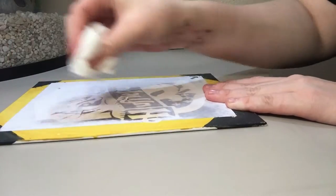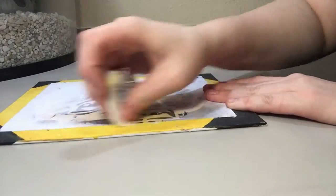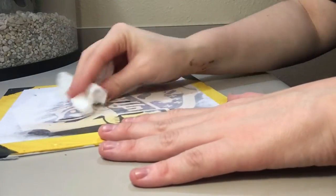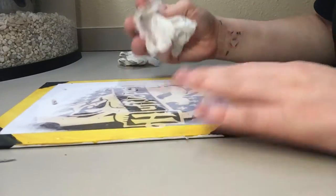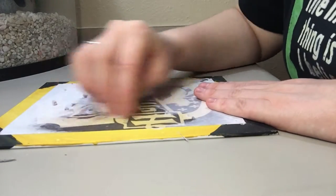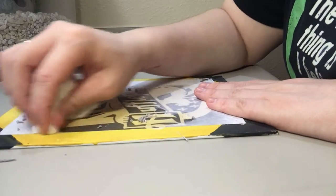Gently keep rolling and wetting the paper. Be really gentle and make sure you don't rub off the actual printout at the bottom — you're just removing that top layer of paper so the design below shows through.